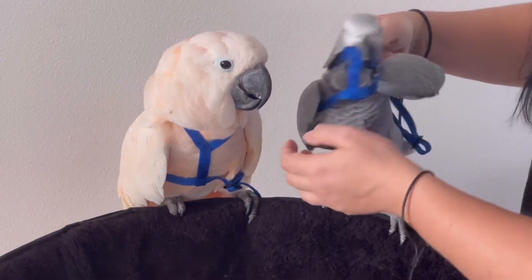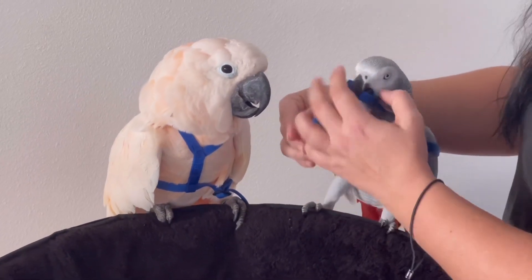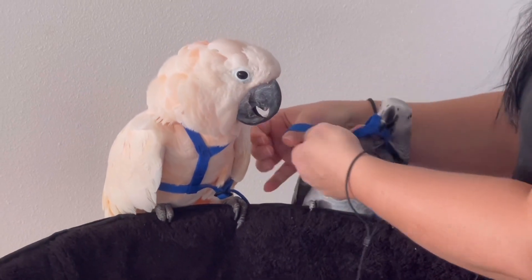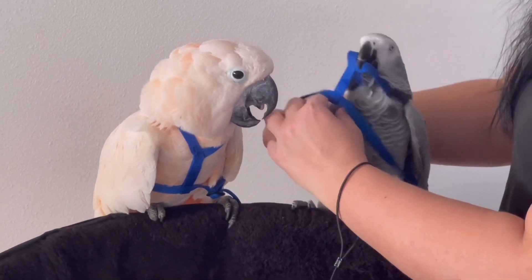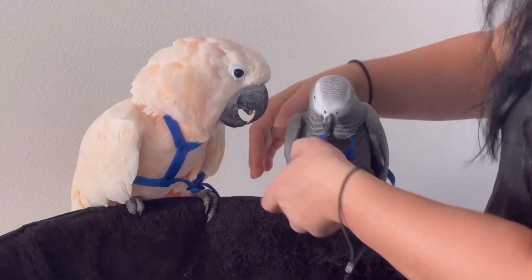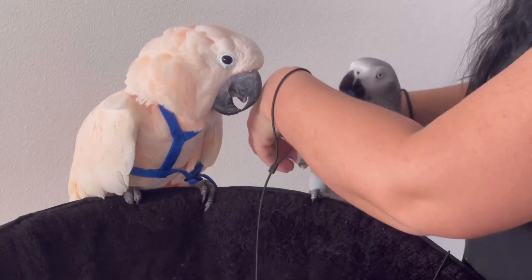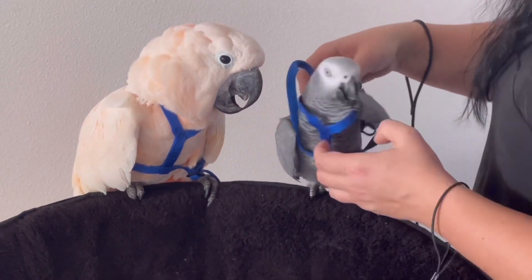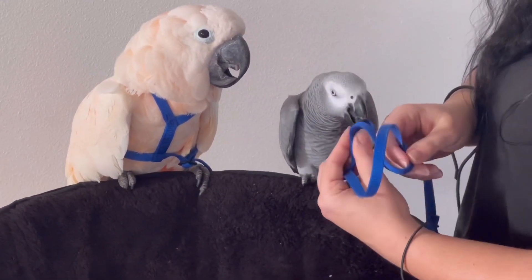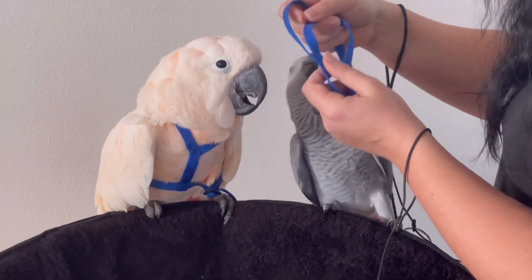Yes, you want to go outside! We're going to go outside!